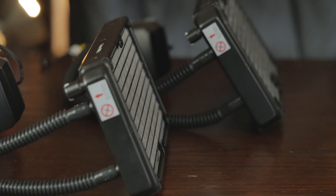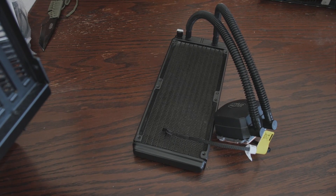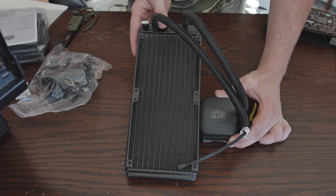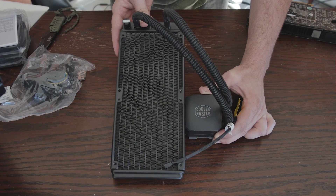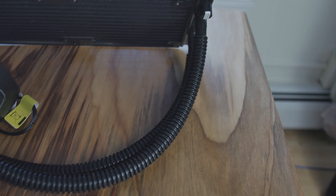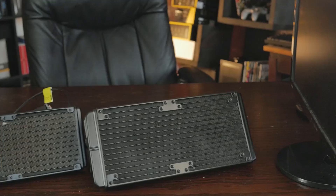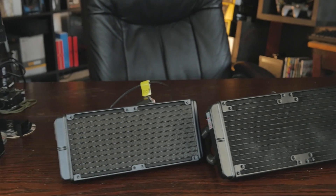They've done a lot of interesting things with these two units. Both have a higher pump flow rate than most other systems out there. The 280L especially has some thicker pipes, but the 240M has decently thick pipes as well. The 280L has double the coolant compared to others, and 35% larger radiator dimensions compared to the 240.